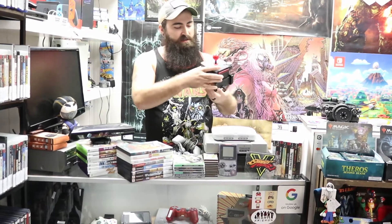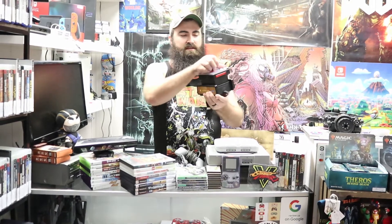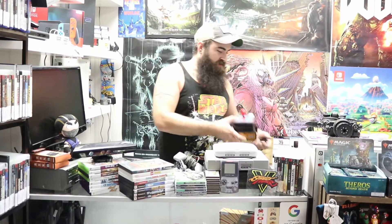Next we got this wireless Mrs. Pac-Man — it's a plug-and-play game. It does have, I want to say, 10 games inside. You plug this into your TV and if you're not close enough to sit right at the TV, it does come off and it's wireless. That one is already listed in the store and available.